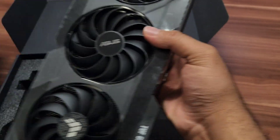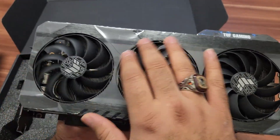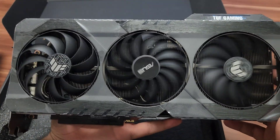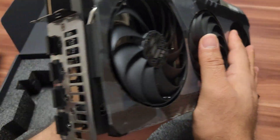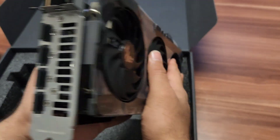So here is our Asus TUF graphic card. You can see it has three fans for cooling on the front side, and you can see two more on the other side. This will always help to keep the graphic card cool properly.